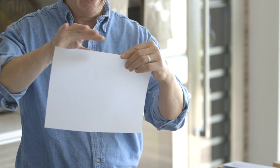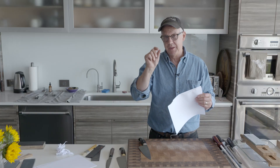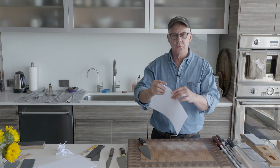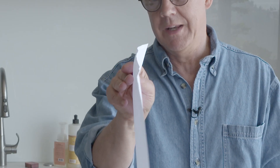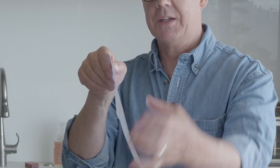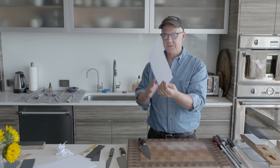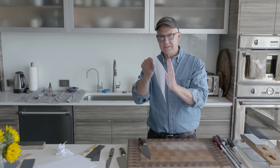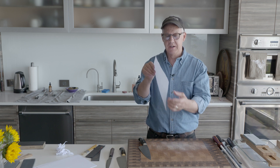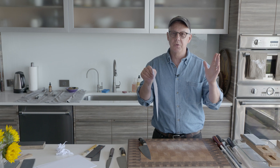That micro-thin edge is now banging into the board over and over again — over a day, a week, six months. Eventually, this nice straight polished edge gets out of alignment and actually deforms a little. Keep in mind it's about the thickness of a human hair — quite small. Over time it gets out of alignment and won't cut nearly as well. In this condition, the edge needs to be realigned, and that realignment comes through honing.